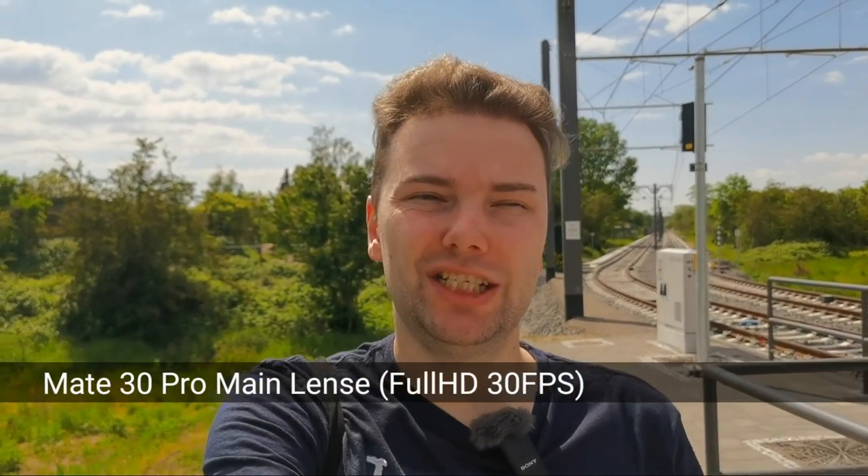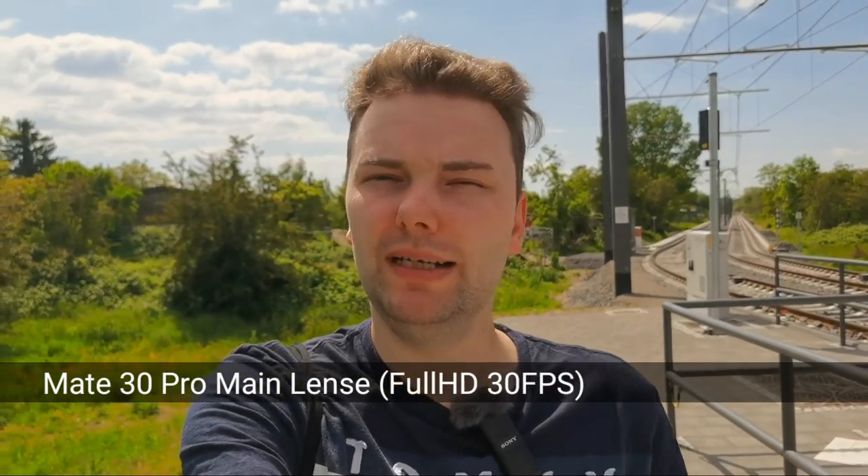Now I'm filming with the Mate 30 Pro and its main sensor, which is a 1/1.7 inch sized sensor. This is nothing unusual in flagships — the LG Wing for example had one of those sensors, Sony also has the same size sensor. Huawei has perfected this with high dynamic range. I'm not sure if this has higher dynamic range than the Mate 40 Pro, but the background blur, face detection, and stabilization are all pretty nice on the Mate 30 Pro.